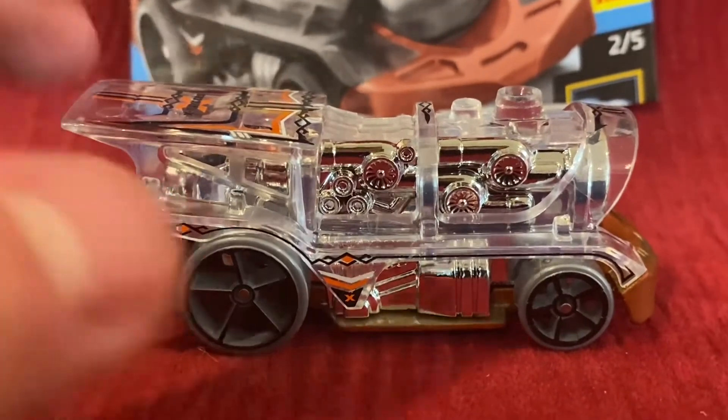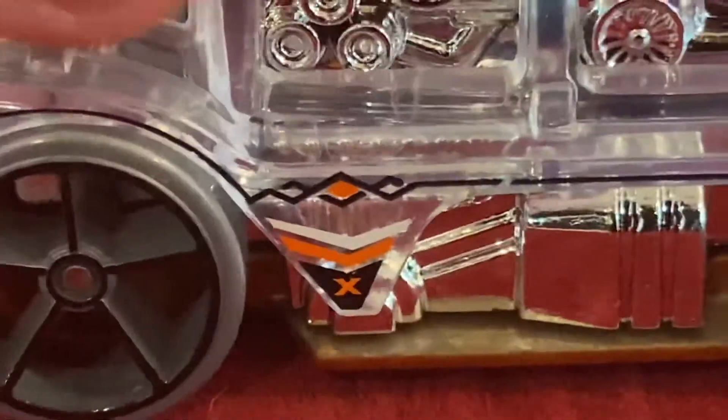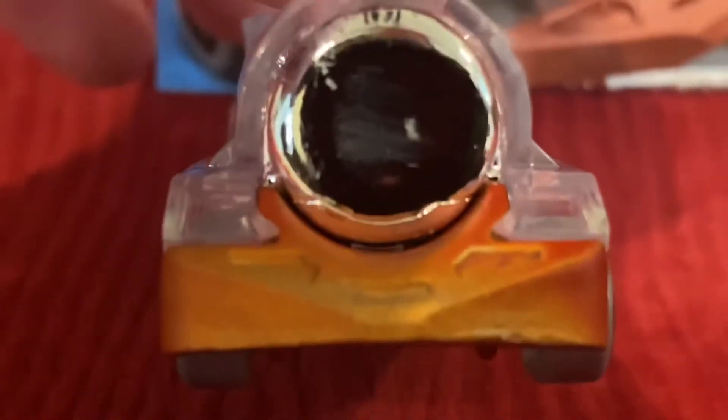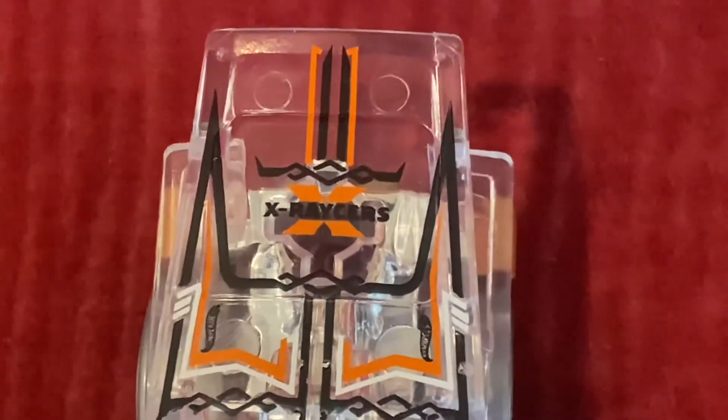Alright, so here's Loco Motoring. Over here we have the X for X Racers right here and there. And also we got a little bit of engines right here on here and the other side. And here we have the front here. And also, this part is the best part of this Hot Wheels car — where it says X Racers and it has a lot of good detail with the orange and black lines all over. And also the white lines too.